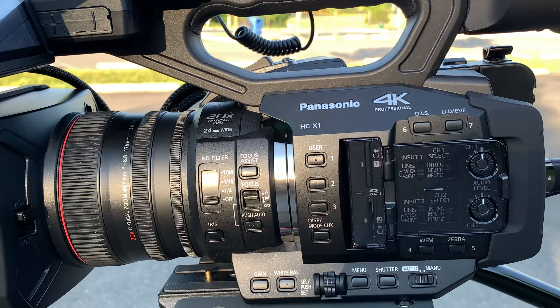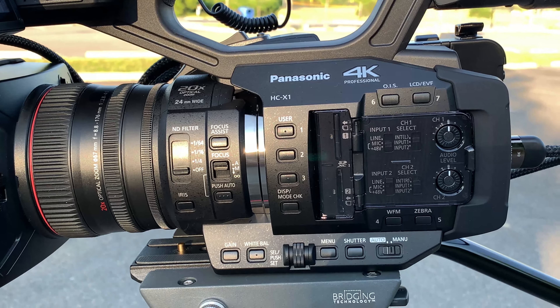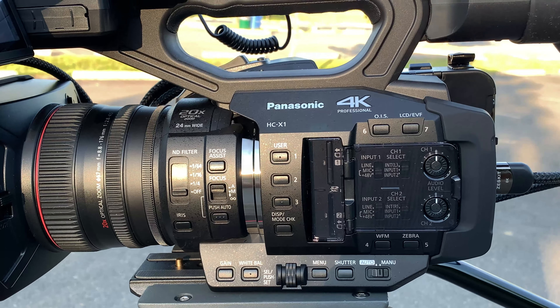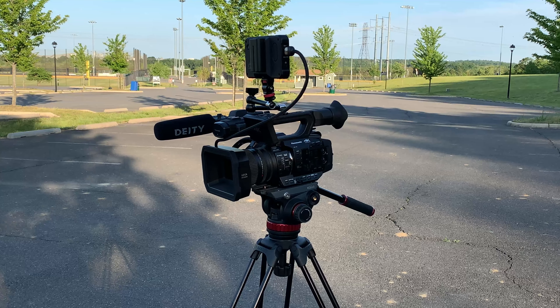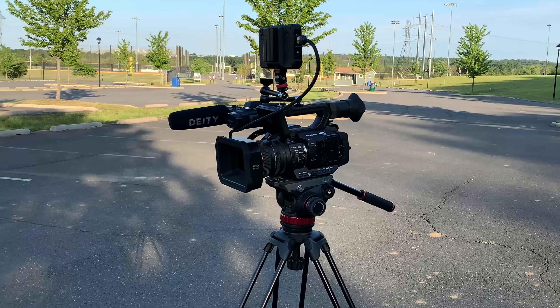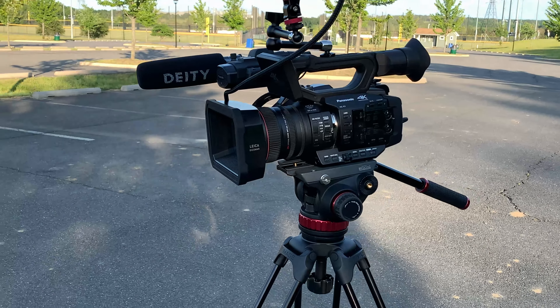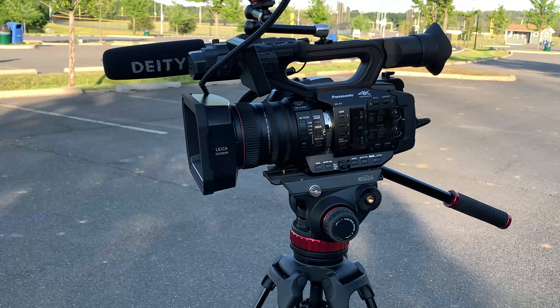I do photography mainly, and I picked up a Z6 and took some handheld video with it when I was in Singapore, and the quality was really great. But coming home and trying to do video of a car or things around the house without a tripod, it got a little mushy.